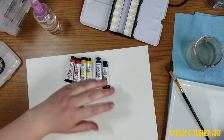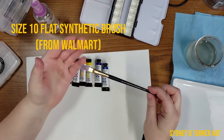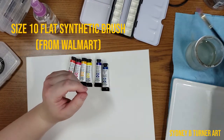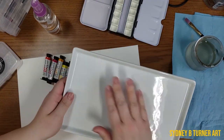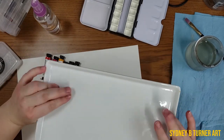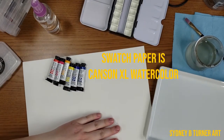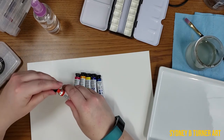Today I just want to test out and swatch these colors. I have a size 10 flat brush from Walmart and my lovely CB2 plate, which is my ceramic palette. I'm going to lay these out in order — I want to do the reds first.